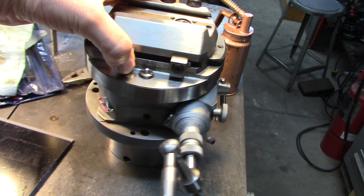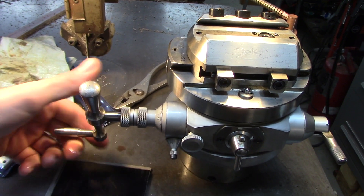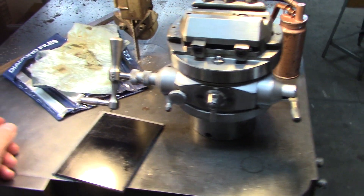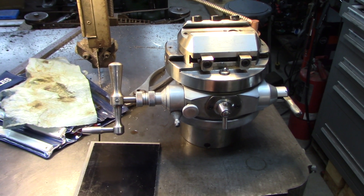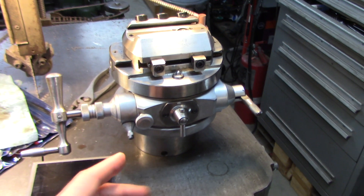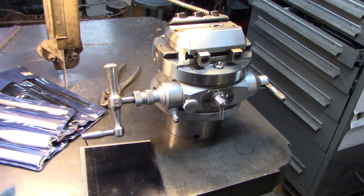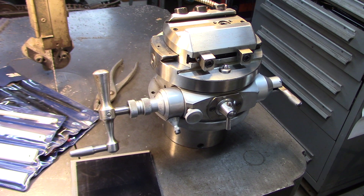A jig borer primarily you need to use a boring head on it — obviously not exclusively, but when I saw this, the seller was out of Florida. I don't think the seller spoke much English — he spoke Spanish predominantly, so it was hard to communicate. I asked him what the thread was and he said he wasn't sure what taper my machine needed. If I spoke Spanish it would be easier to communicate.